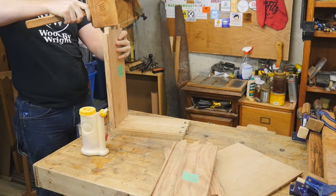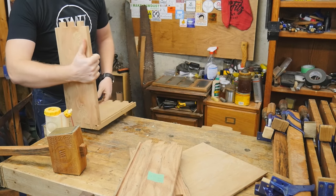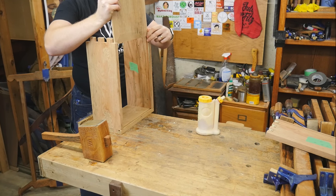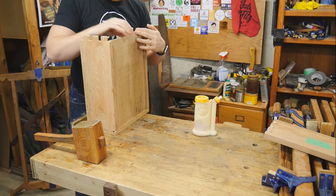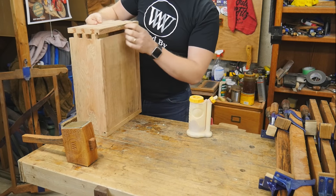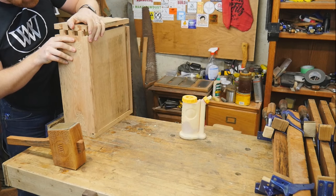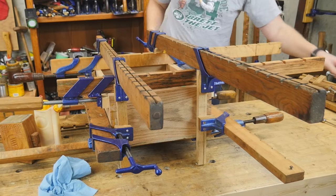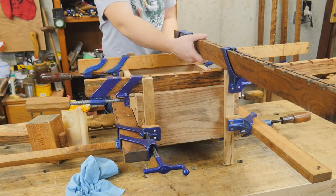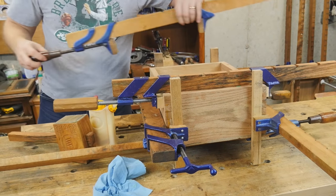On to the glue-up. I start by putting the two sides into the front face of the drawer, putting glue on all joining surfaces, especially long grain to long grain. Then I slide the drawer bottom in — I do not glue the drawer bottom in at all because I want it to float so that it can expand and contract over the years. Then I put the back of the drawer on, tap it down into place, and clamp up with eight clamps positioned off the tails so I'm not clamping right on the joint.